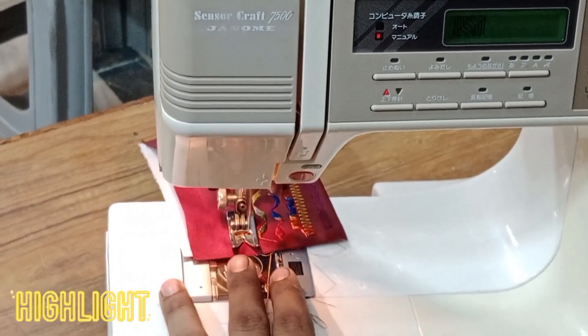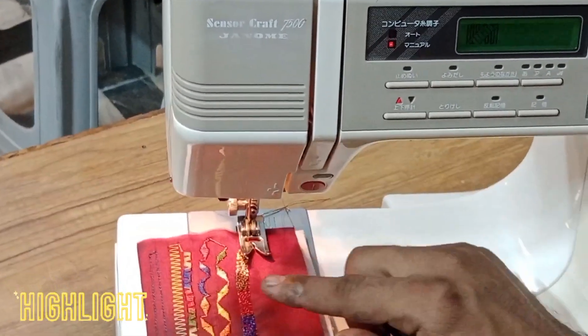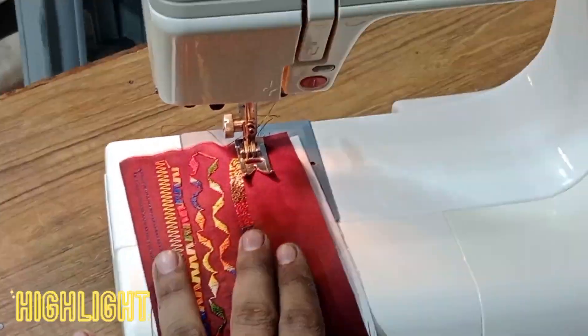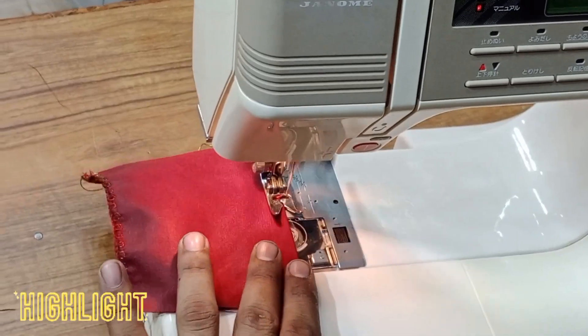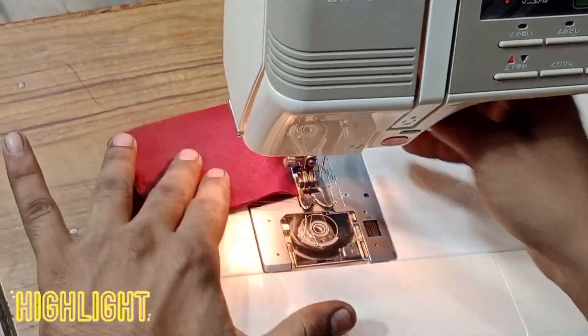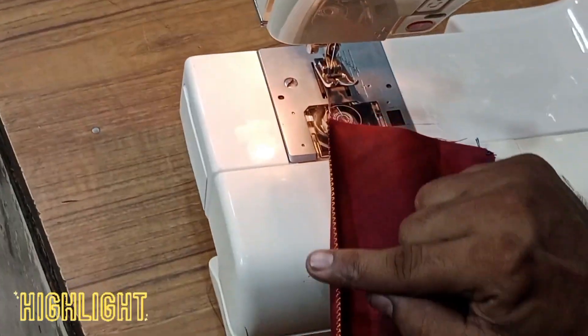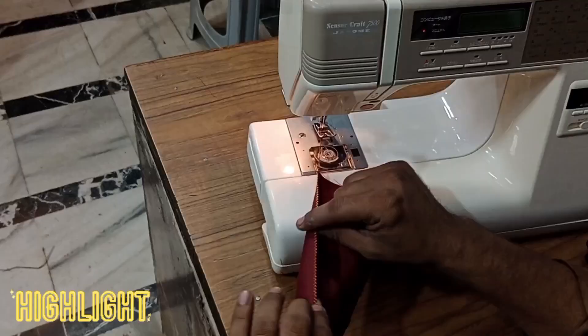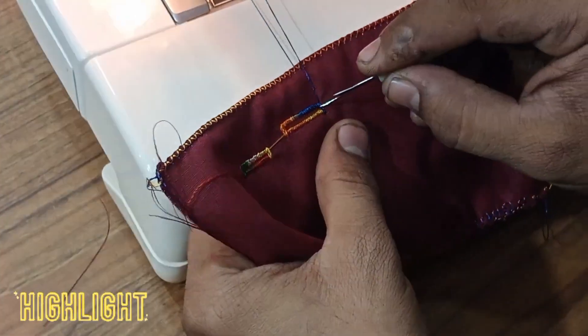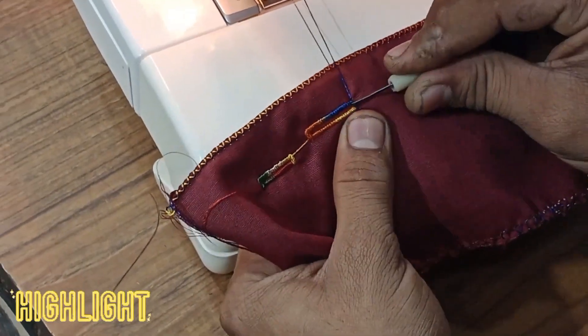Assalamualaikum, you are watching my channel Swing Machine Diptentic by Umar. In this video I will guide you how to operate your 7500 and 7501 compressed memory craft sensor craft sewing machine. I will guide you how to stitch, how to zigzag, how to make pico, how to overlock, and how to make a thread buttonhole on 7500 and 7501.